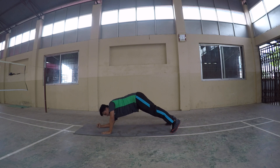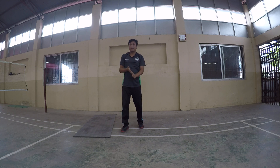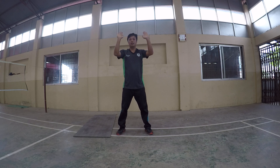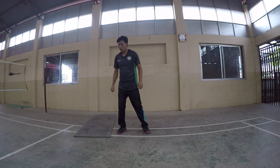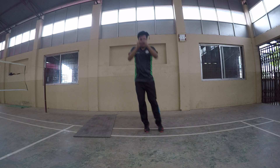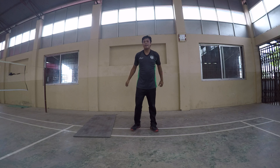Weight change, number thirteen: reach the squat. Ferry squat, do squat ten times. Number fourteen: eski op, don't eski op. 10 times. 20 times with change, number fifteen.